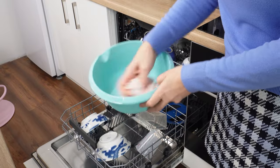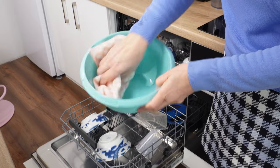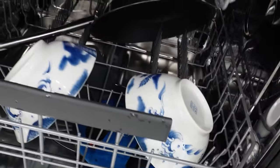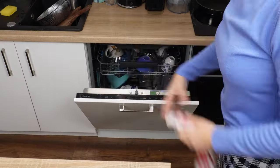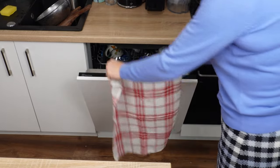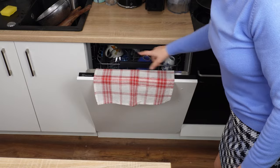Plastic dishes don't retain heat, so they dry more slowly. You often take them out of the dishwasher still wet — sometimes even regular dishes or cups are wet. However, there is a way to ensure that dishes, including plastic ones, are dry. You won't see a single drop of water on them anymore. All you need is a towel or even two, but you won't be wiping the dishes with them at all — the towel will do all the work for you.